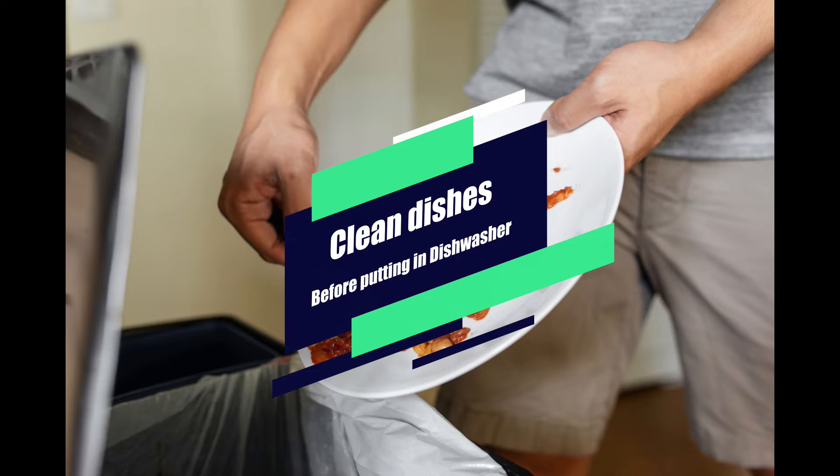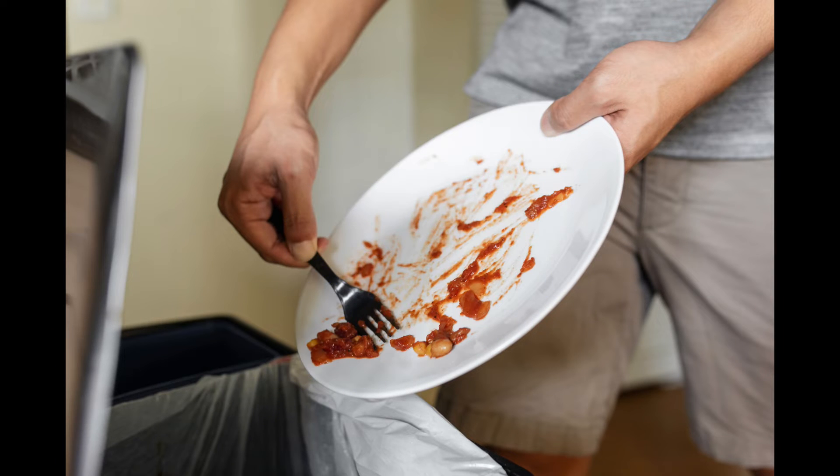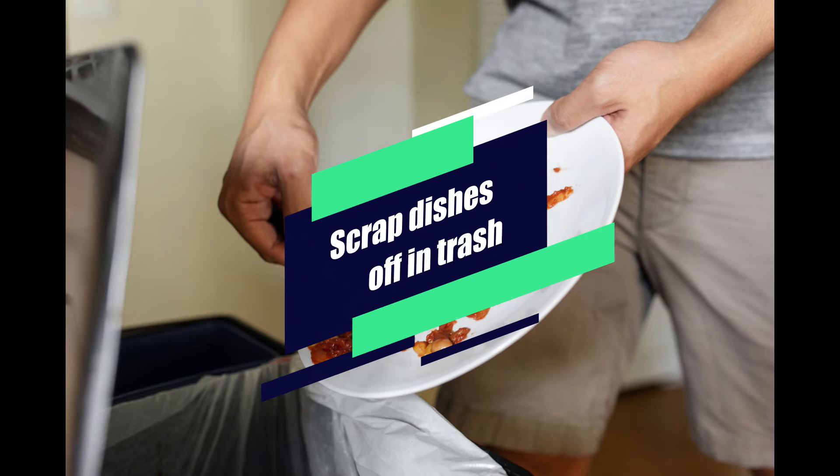In this video, I'm going to talk about cleaning your dishes, rinsing them off after you get done eating. Scrape off all the big bits, trash, whatever. Put that in the trash can or compost if it can be composted, but you want to scrape your dishes off.